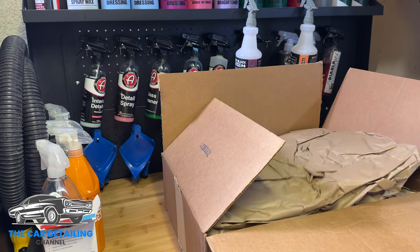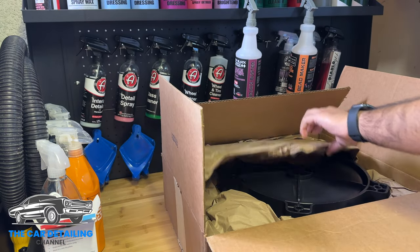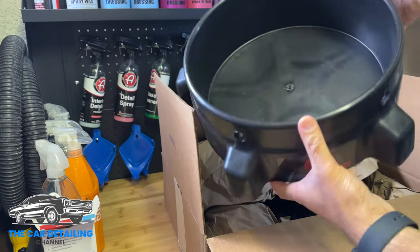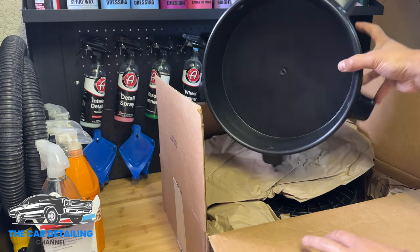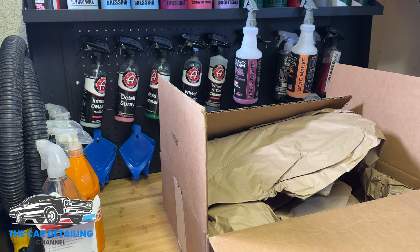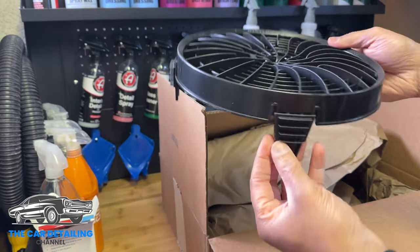Okay, probably guess what that is — you may have seen that before — Grit Guard bucket dolly. Put it to the side, and one box, everything. Check that out.